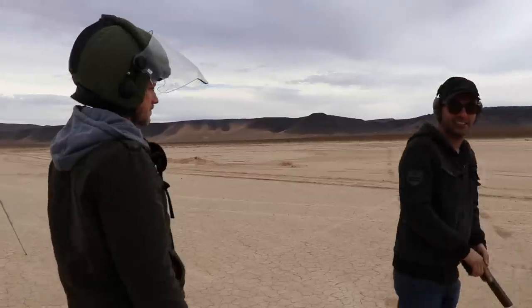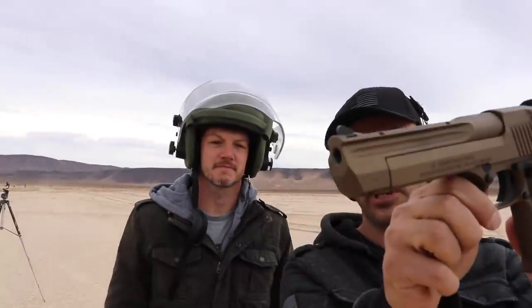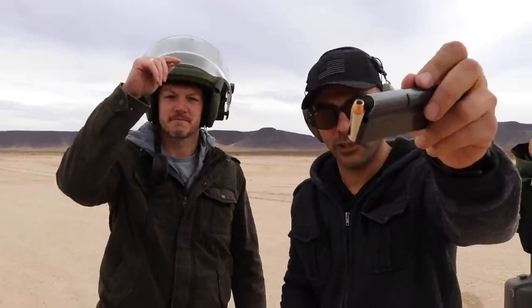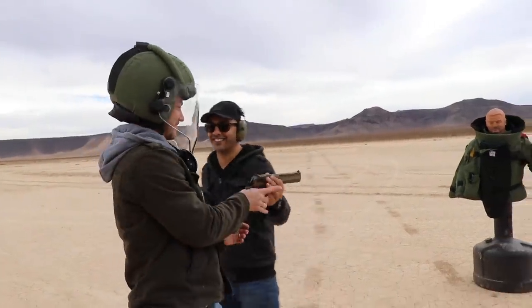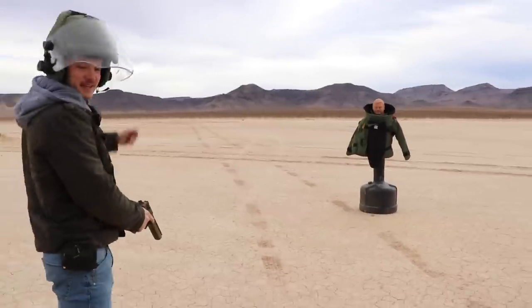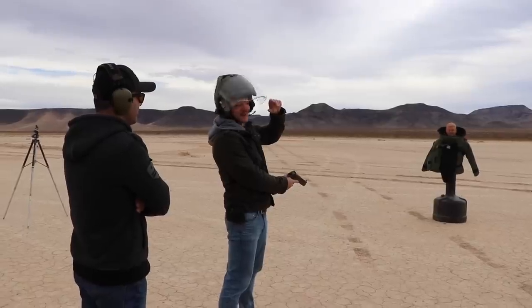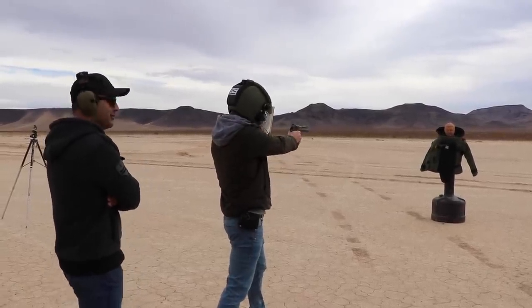Next it's going to be the .44 Magnum out of this Desert Eagle. We're using hollow points. We're hitting that center plate. What do you think's going to happen? I don't think it's going to go through — I think it's going to stop as well.